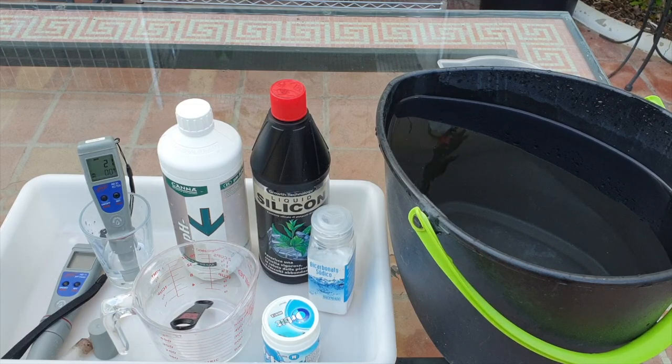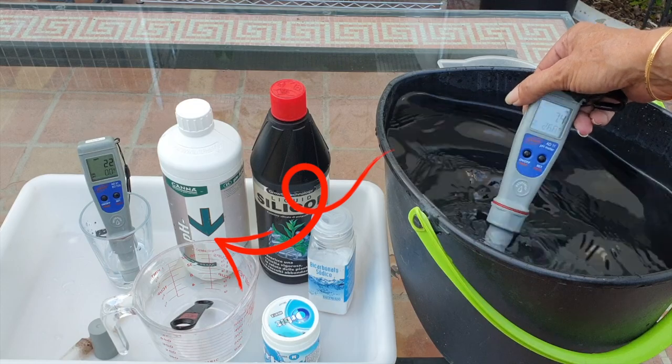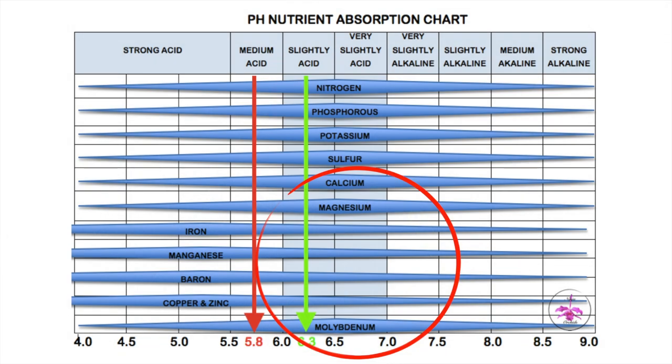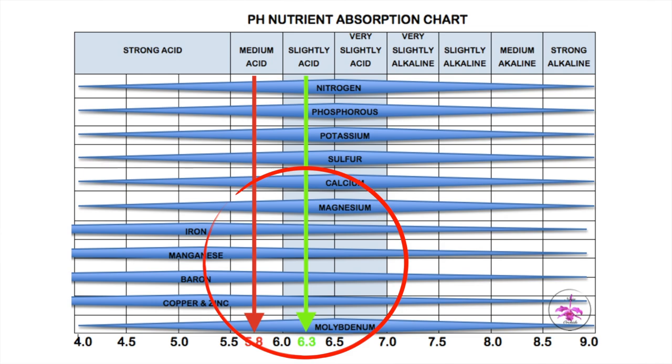Now we have to test the pH. Before we do any adjustment, the pH needs to be measured so we can see how much pH down we'll need to add to get to the ideal range of 6.5 to 7.0, where magnesium is best absorbed by orchids. A blitz soak — meaning you pour the Epsom salt solution into the pot and soak for about 30 minutes — is superb at pH 6.5 to 7.0. If the solution is going into reservoirs and not doing a blitz soak, I'll target pH 6.0, because the substrate will raise the pH as the solution is absorbed. My pH is currently at 7 — it's ready to use.